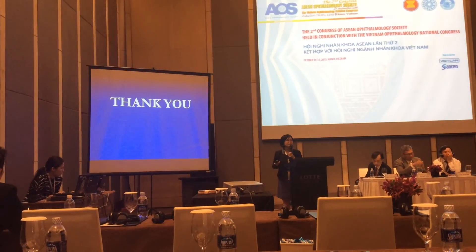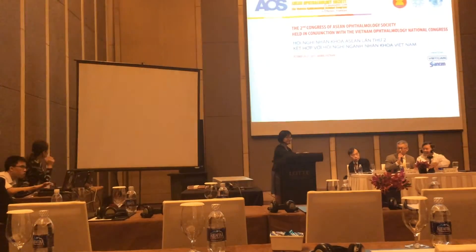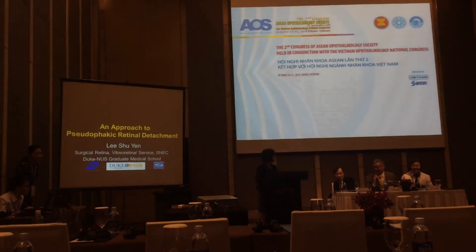Thank you. Any questions or comments? Thank you so much for your good results and the discussion about giant retinal tear repair.